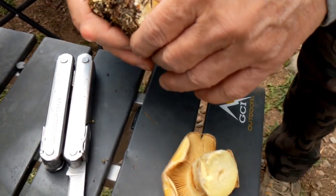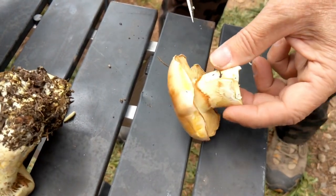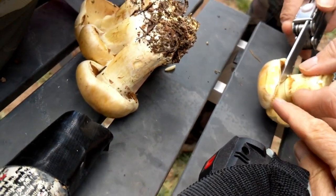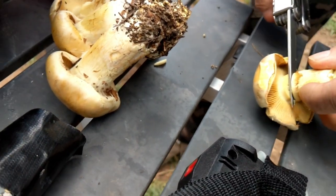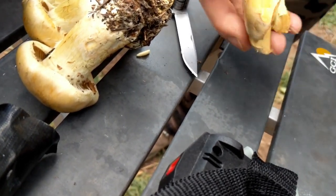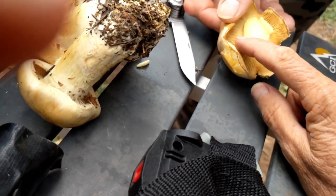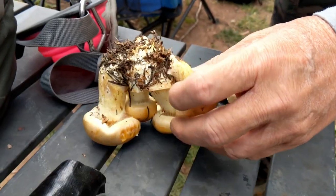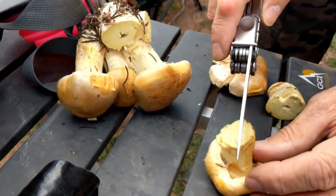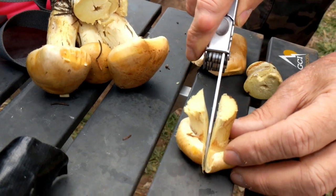To get the spore print — it's going to be hard on all of them because they're cracking. This one's dry and not doing well. Take a picture of both sides, then lay it on paper. You could split it in half or cut some off so it touches the paper. It's meaty and thick looking, crispy — that's unusual.